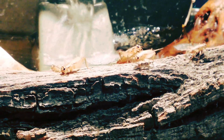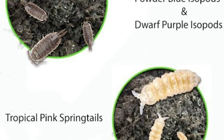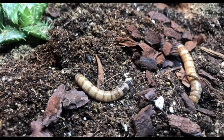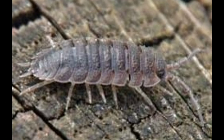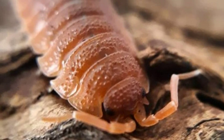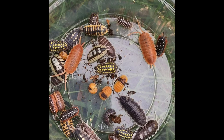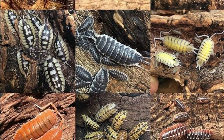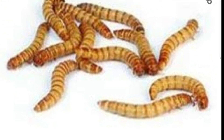Now let's touch quick on the bioactive cleanup crew. Your cleanup crew is going to consist of isopods, springtails, maybe mealworms, earthworms — anything that's living in the soil and helping break down decomposing matter. A thriving cleanup crew is the vital organs to your bioactive setup and it cannot maintain itself without them. We ordered our isopods, springtails, and mealworms online.